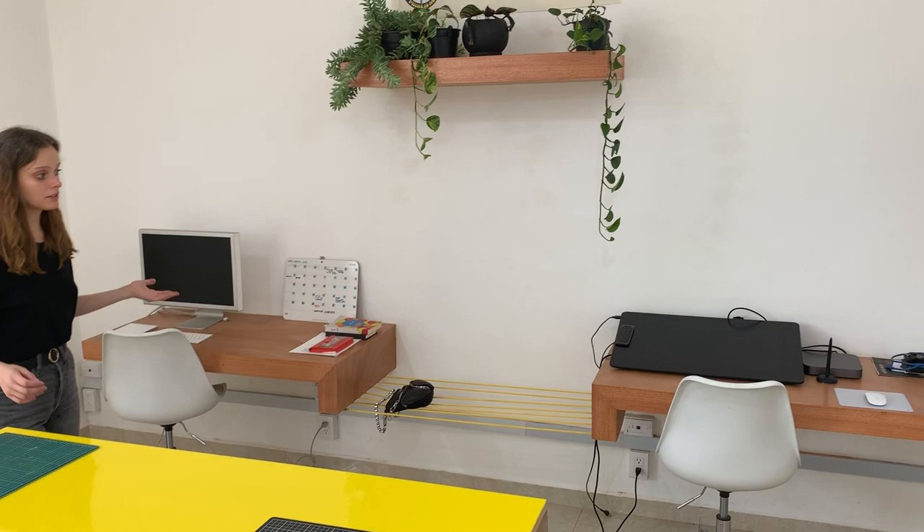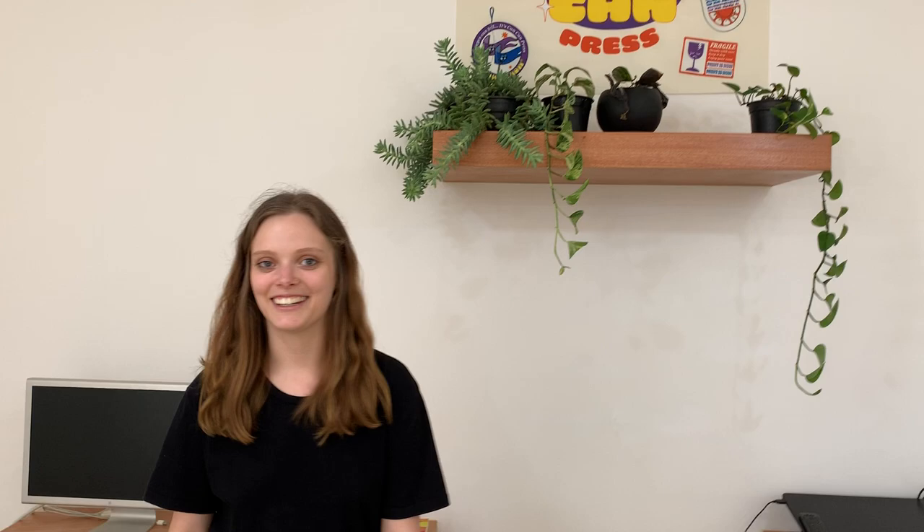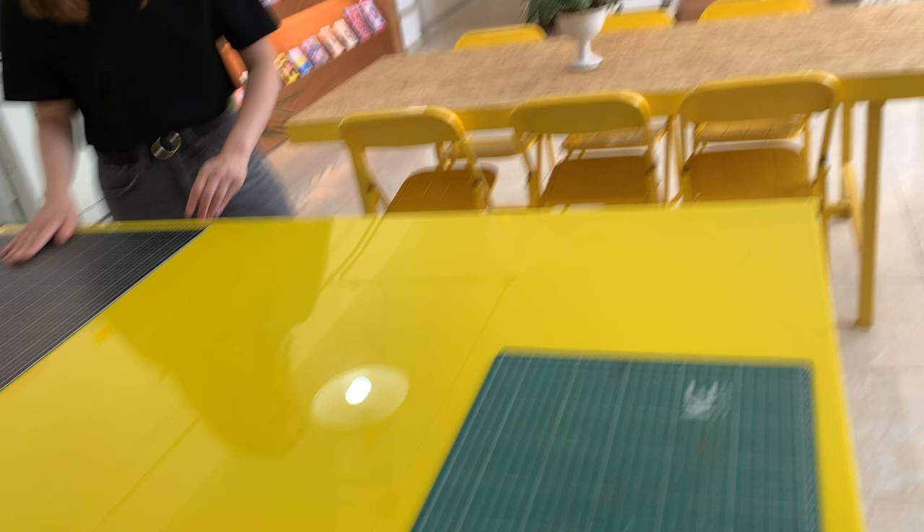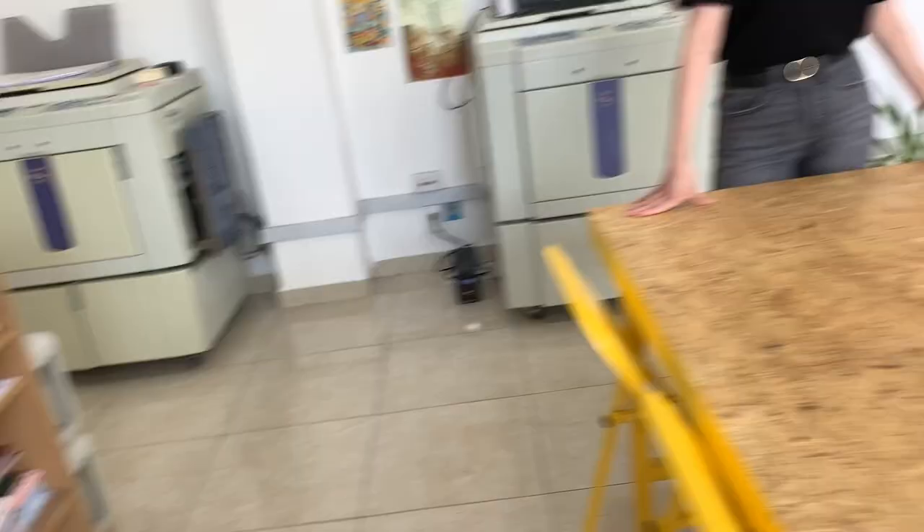Then we have our desks where we do all the graphic design and the digital work — the magic. And we also have our working tables where we work. And we store some books and paper and ink here. Self-printing tools.